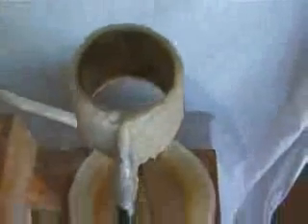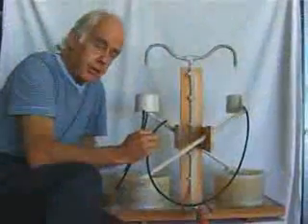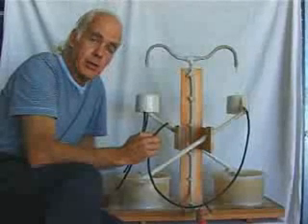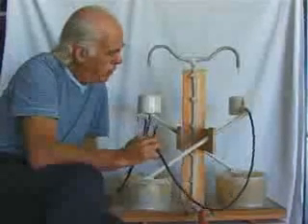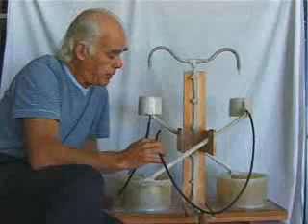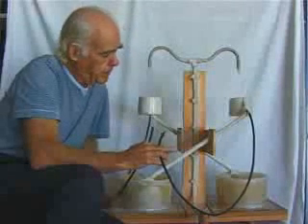These very small jets of water falling out of these hypodermic needles generate a charge. It's really a small thunderstorm, this machine, because it demonstrates that in the clouds, charges are generated by falling water, which eventually ends up in the discharge of lightning. So in the thunderstorm, very powerful positive and very powerful negative fields develop, and they short circuit through a lightning strike.